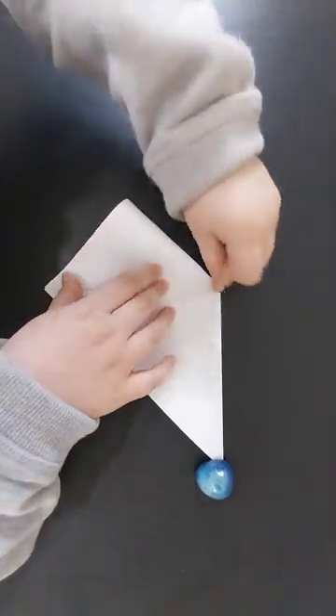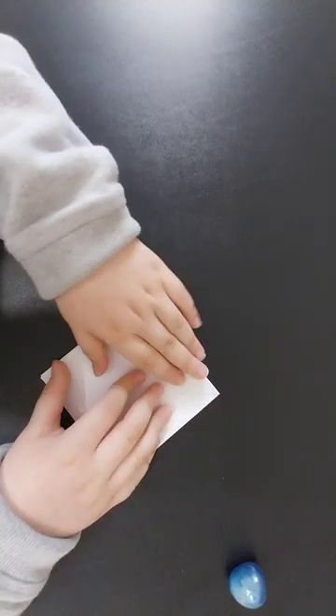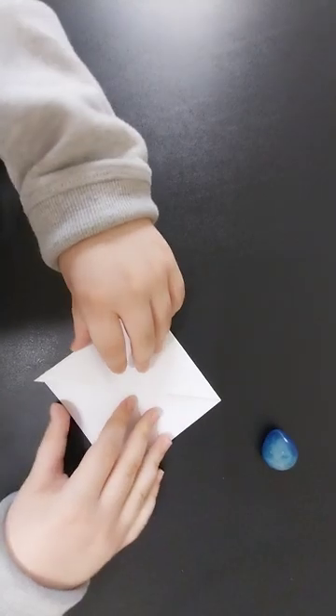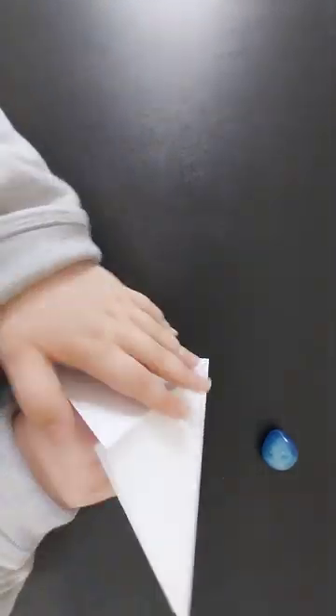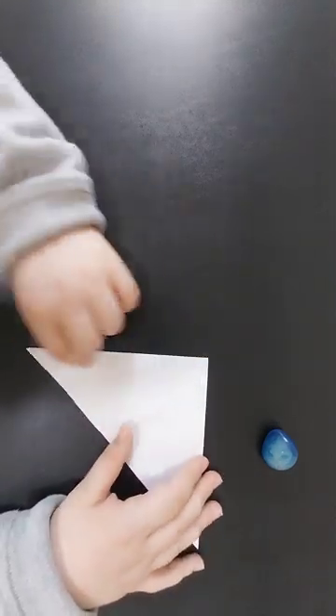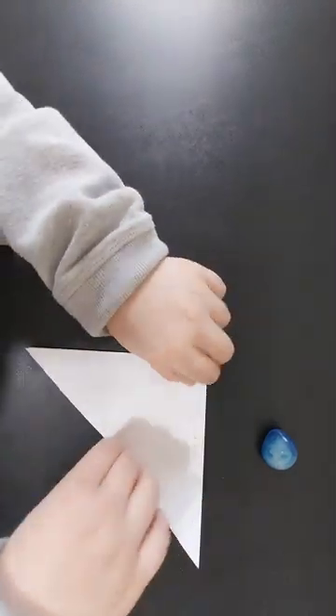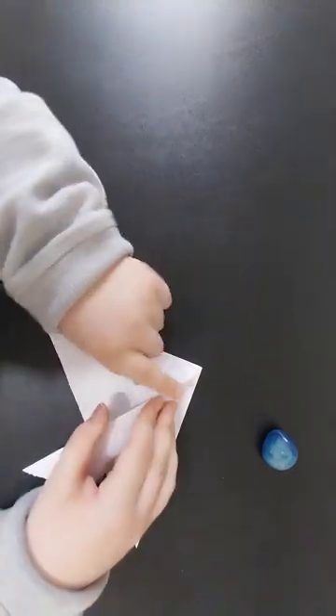You're going to fold the diagonal, fold it in half, and then fold and split in. Flip it over and then repeat the same. Then you're going to open the pocket and flatten it. This is a really simple design — it only has a couple of steps, not more than 20.